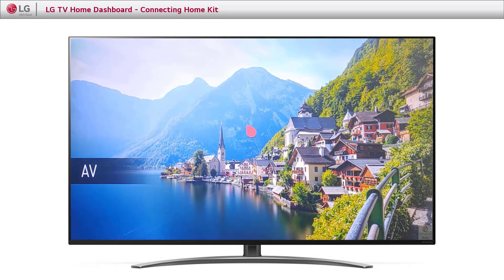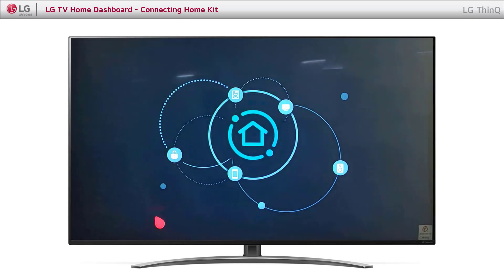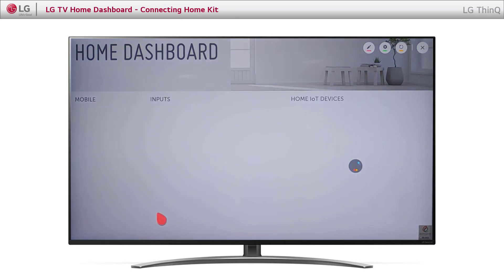Let's see how to set up HomeKit on LG TV. Go to Home and open Home Dashboard. Click AirPlay.